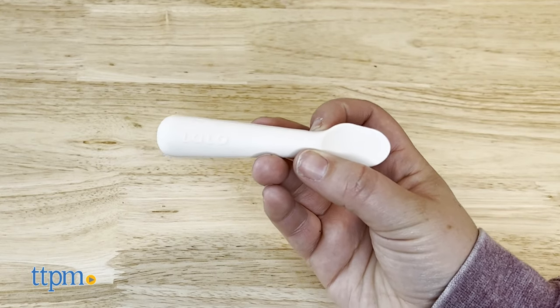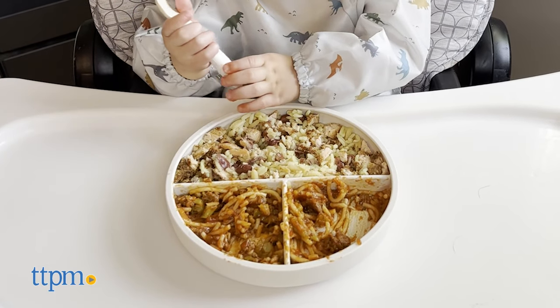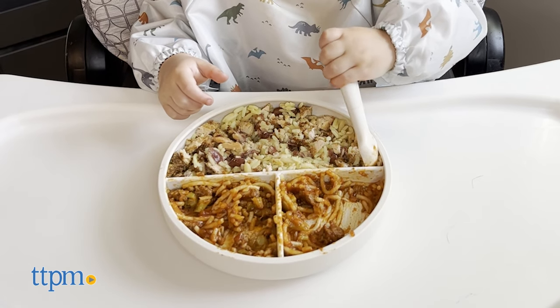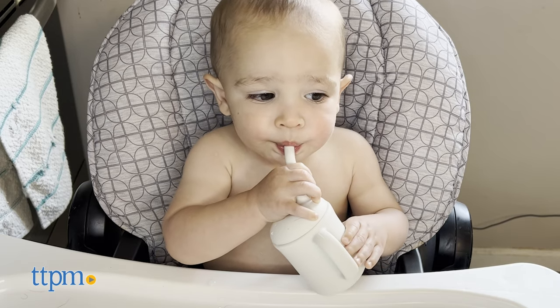The little spoon is the perfect size for your baby's hands and is perfect for teething babies because it's so soft. The kit is perfect for kids who are starting solid foods, including purees and baby-led weaning, because it gives them the freedom to independently eat without parents worrying about any real safety hazards, such as if they throw the bowl on the floor or bite the spoon.